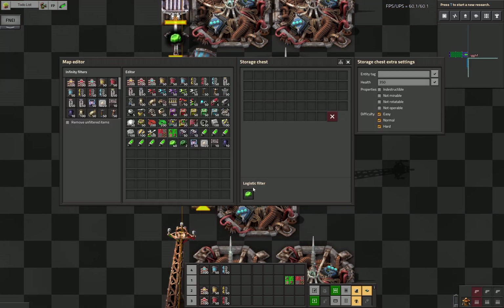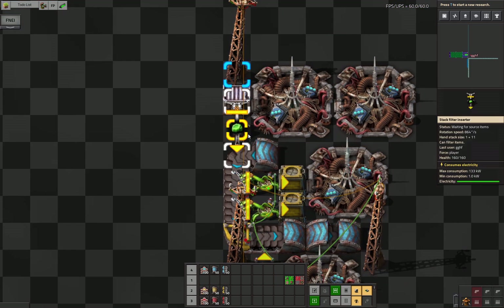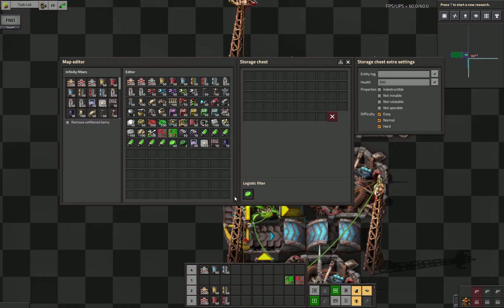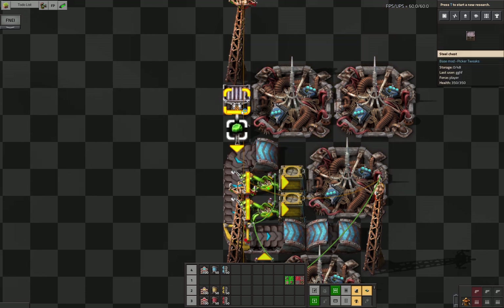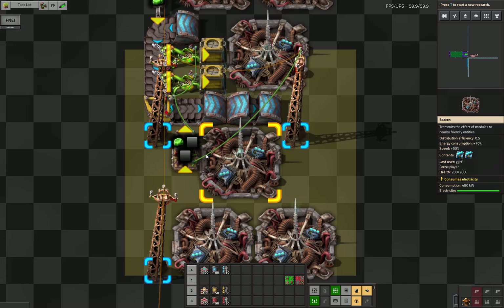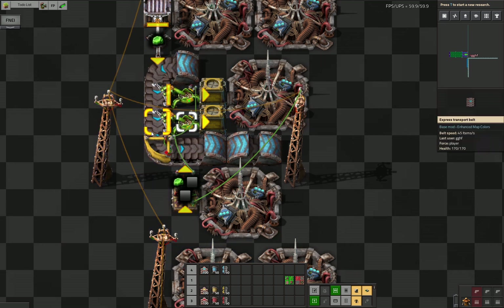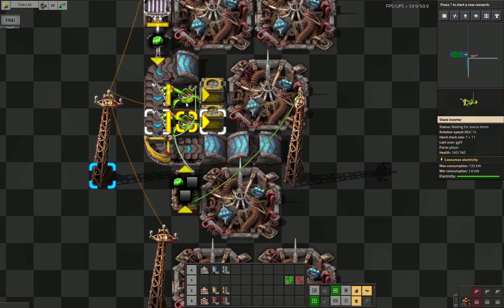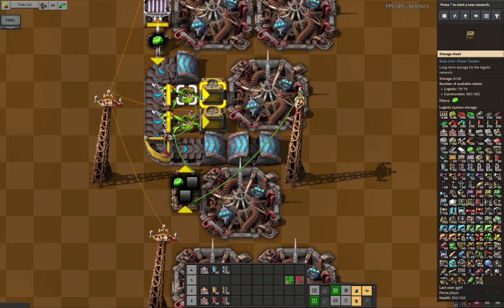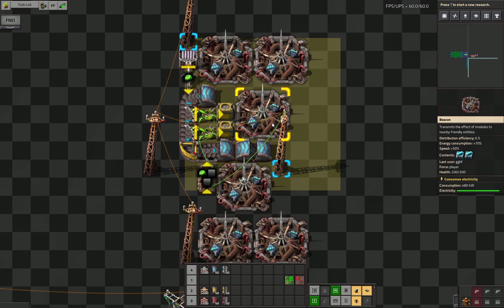If you already have a storage for U235, you could switch these out for passive provider chests or active provider chests. These are not wired up in any way — they just have a filter for U235 in case you have no storage yet. This box is where you will put in your jumpstart stacks. The belt over here will only allow U235 through if there are still centrifuges that require more of it to get started; otherwise it will block it, and these inserters will instead move the U235 into the boxes.